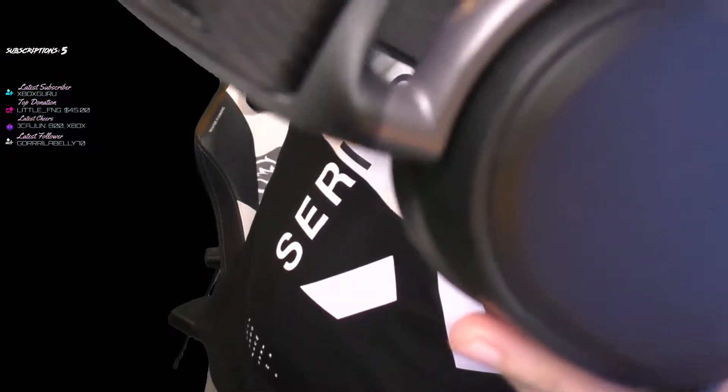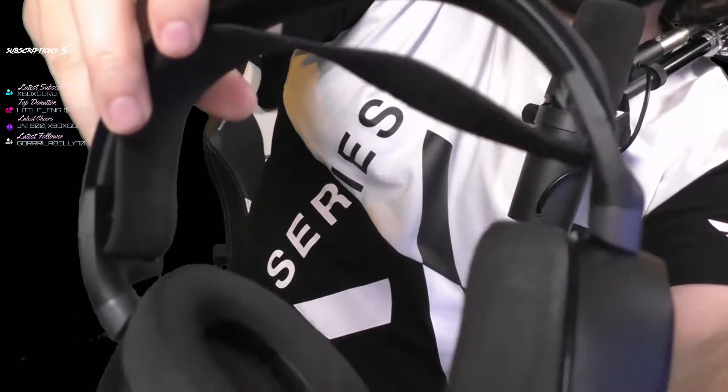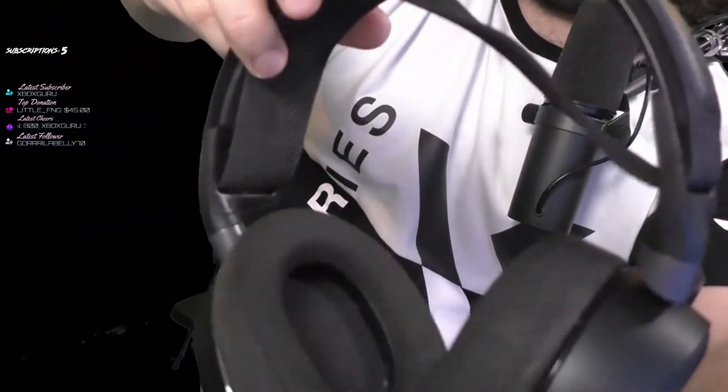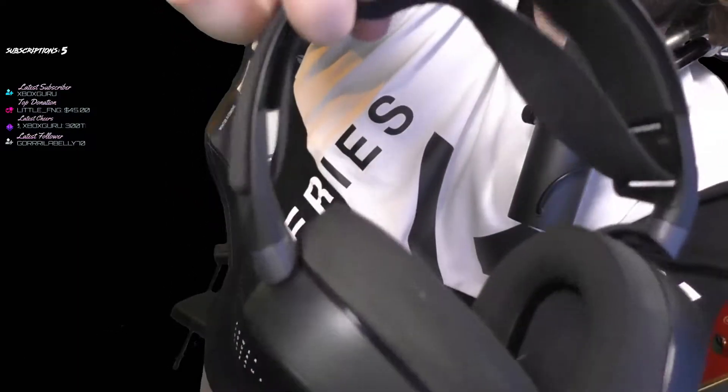Hey SteelSeries, so this is my Arctis Pro Wireless and what's happening here is the left side cup — as you can see, it's very wobbly. I've never noticed this until just recently; it's almost like it's coming out of this connector here.